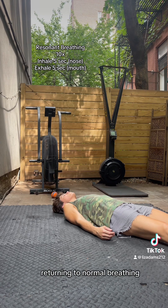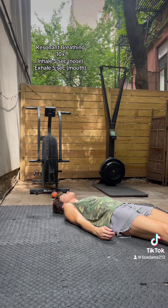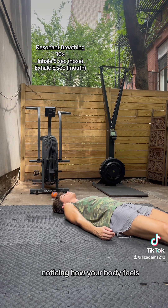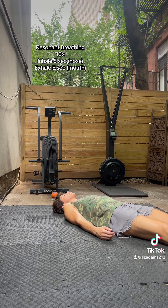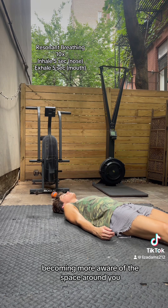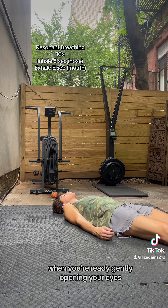Returning to normal breathing. Noticing how your body feels. Becoming more aware of the space around you. And when you're ready, gently opening your eyes.